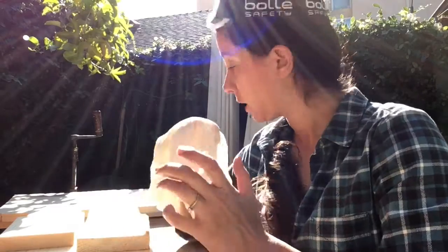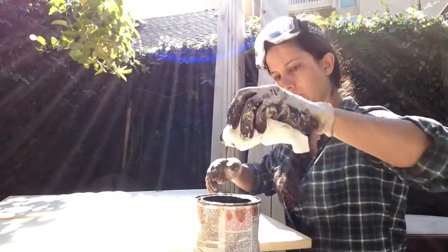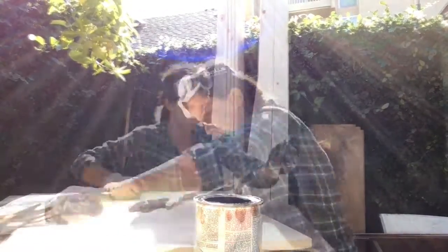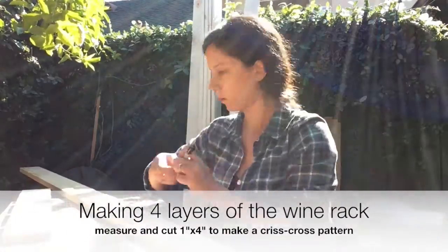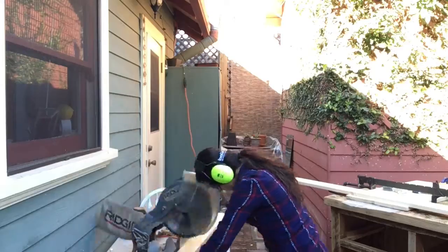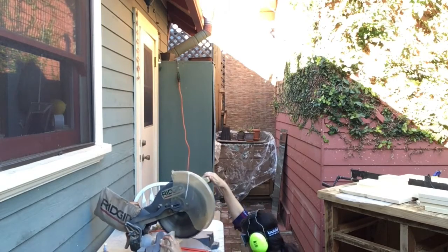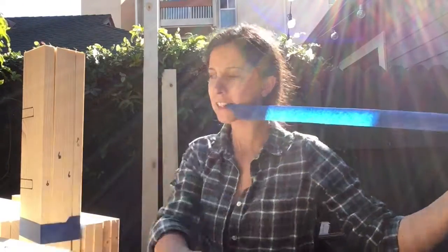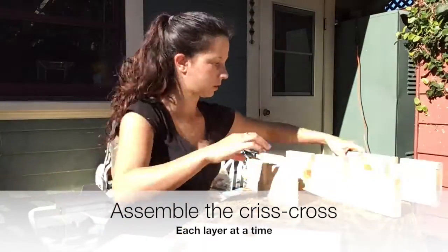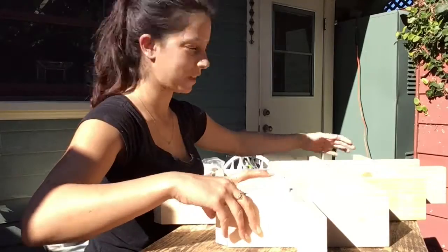Now we're going to wipe the wood down and then we're going to stain it. I'm going to wipe the wood from the bottom. That was easy — hopefully the rest will be as easy as this one.